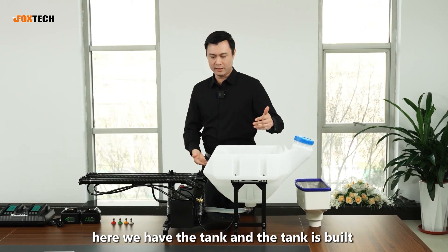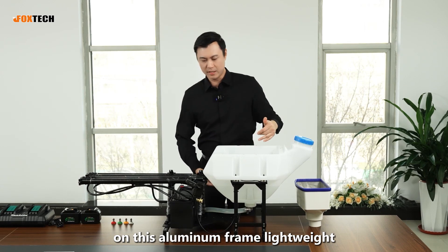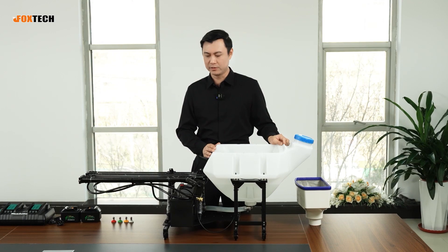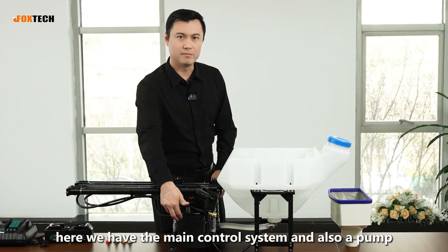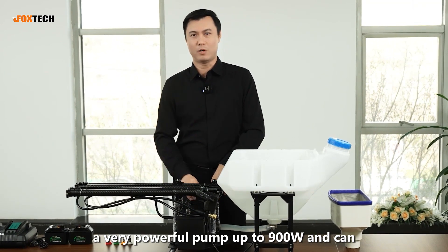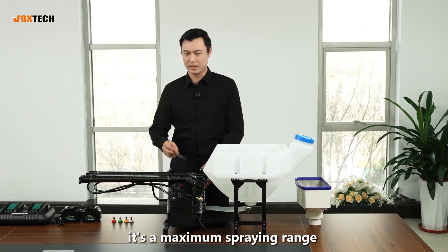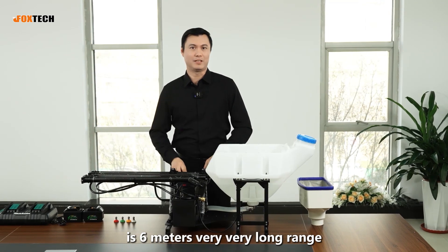Here we have the tank, which is built on a lightweight aluminum frame. The whole system is actually not very light — it weighs 30 kilograms. Here we have the main control system and a pump — a very powerful pump up to 900 watts. It can spray at a maximum pressure of 4 MPa, and its maximum spraying range is 6 meters — a very, very long range.